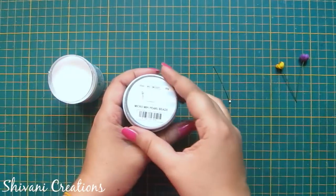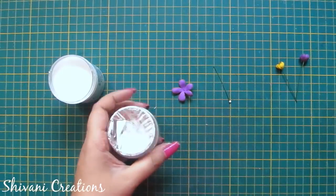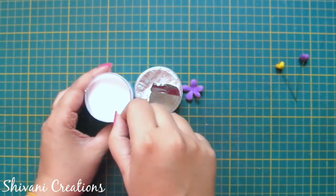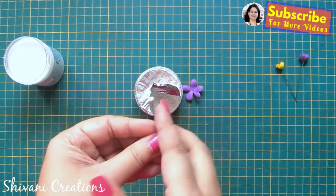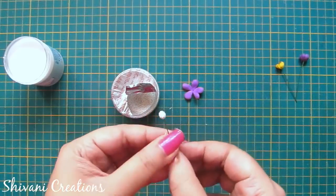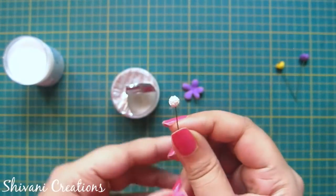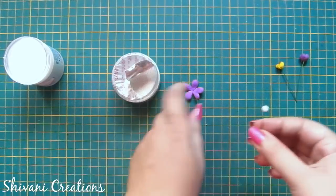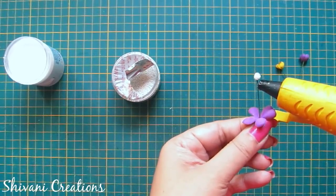Now I'm taking liquid glue and these small micro mini pearl beads from Dress My Craft. Just take a wired pollen, insert it in the glue, let the glue set, and dip it into the micro bead pearls. It looks awesome in reality. After drying it will get hard. Now insert it through the medium flower and connect it using the glue gun.